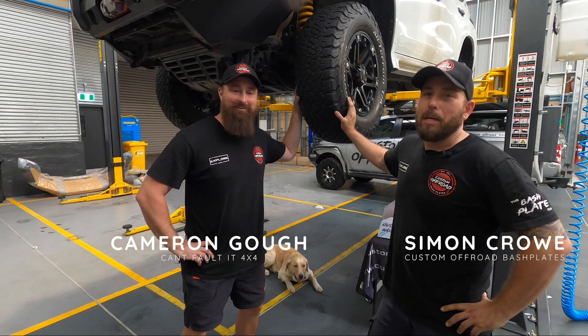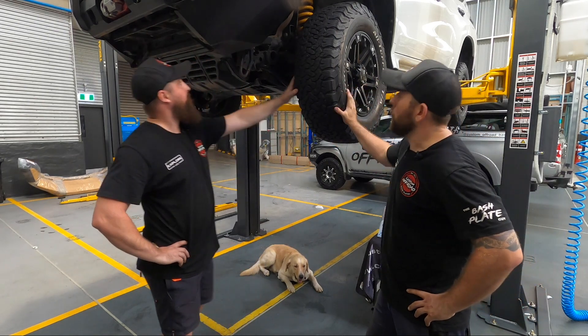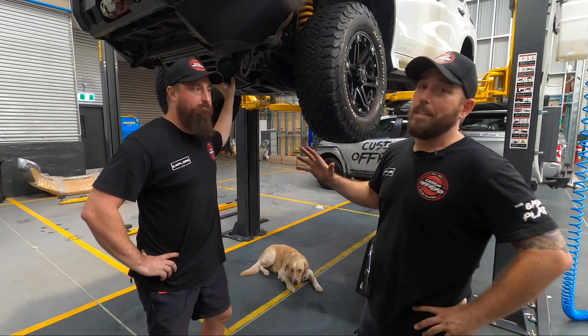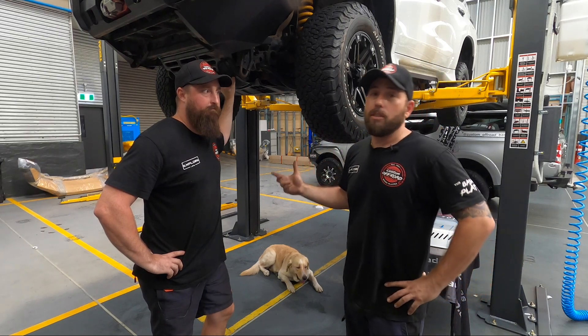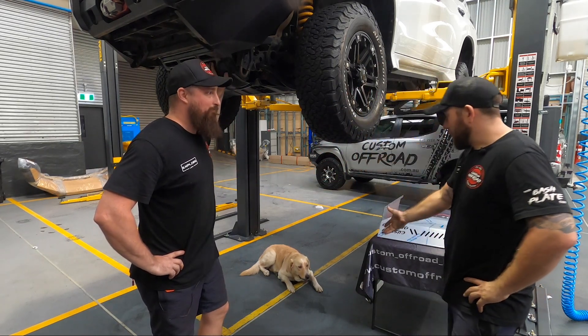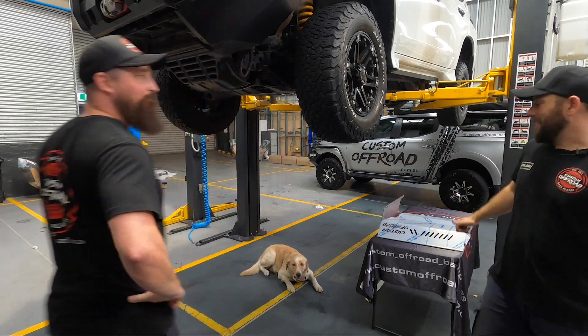Hey everybody, it's Simon from Custom Off-Road Bash Plate. I've brought Cameron in from Can't Fault It 4x4 with his big Pajero Sport rig. We're going to run through a fit-up bash plate video for you and show you why you need them, how to do it, and all the tools and stuff like that. Bentley's even going to help, and here are the bash plates right here. Let's get into it.